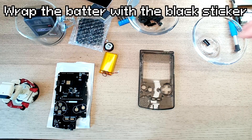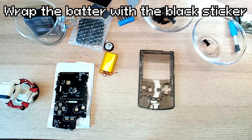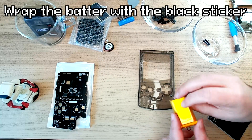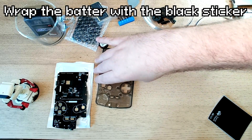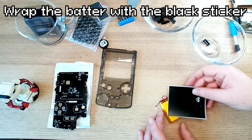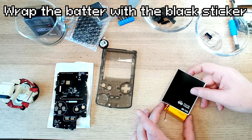The other thing I've heard is that this sticker is for the battery. Some people thought it was a little unseemly, so I'm going to put this sticker to wrap around the battery.